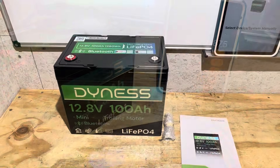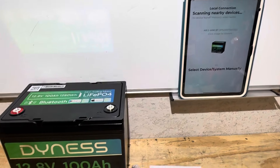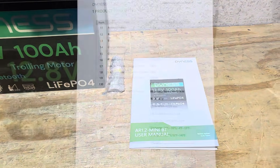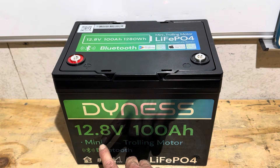So what comes with the battery? You get the battery itself with built-in Bluetooth, the app for monitoring battery status, a set of terminal bolts, and a user manual. These are the product parameters — pause and read them if you want. Also make note: the manufacturer calls this a mini battery, but it is not a true form-factor mini — this is a group 24 size case.